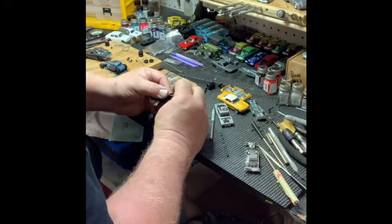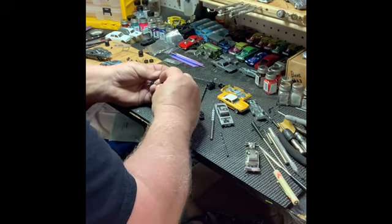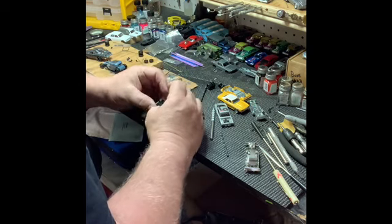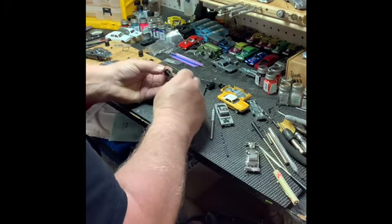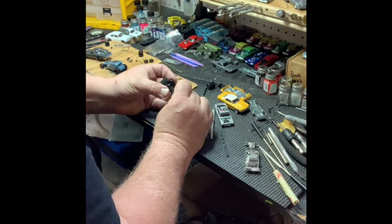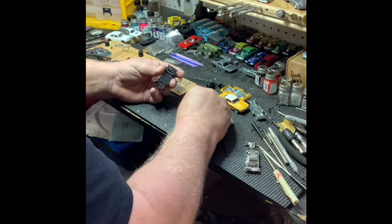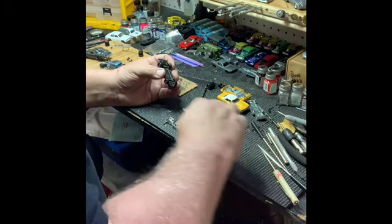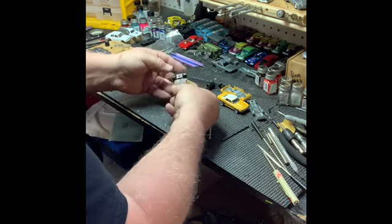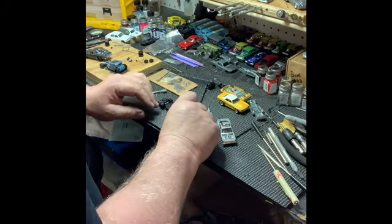We're going to do a mock-up here just to give you a good idea of what this thing's going to look like, and how easy it's been to put it together. What would have been easier is if the axles had been the same size — you could have just snapped them in and been done with it. But that is not always the case.